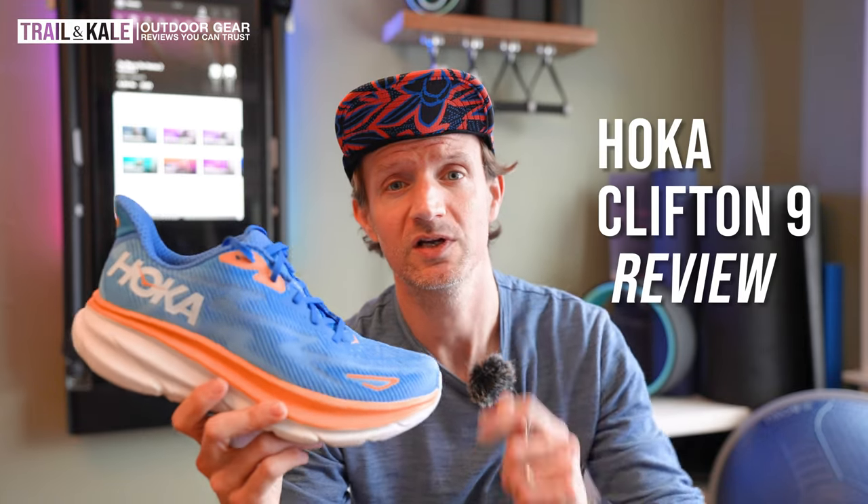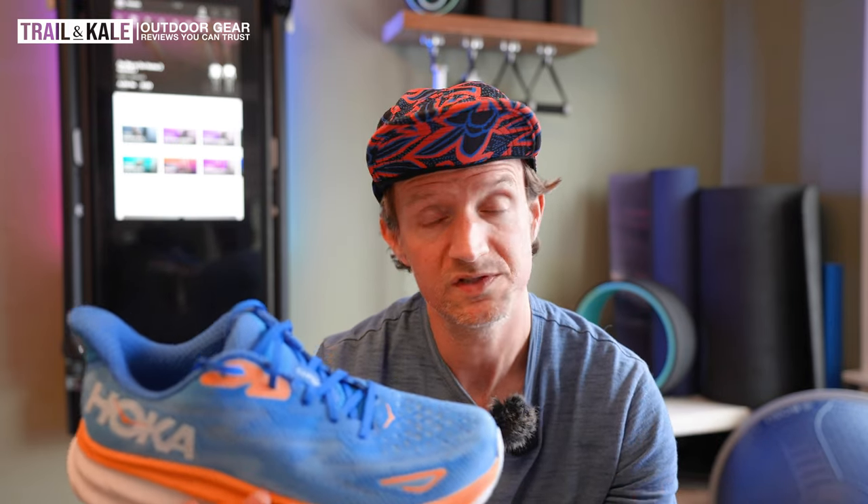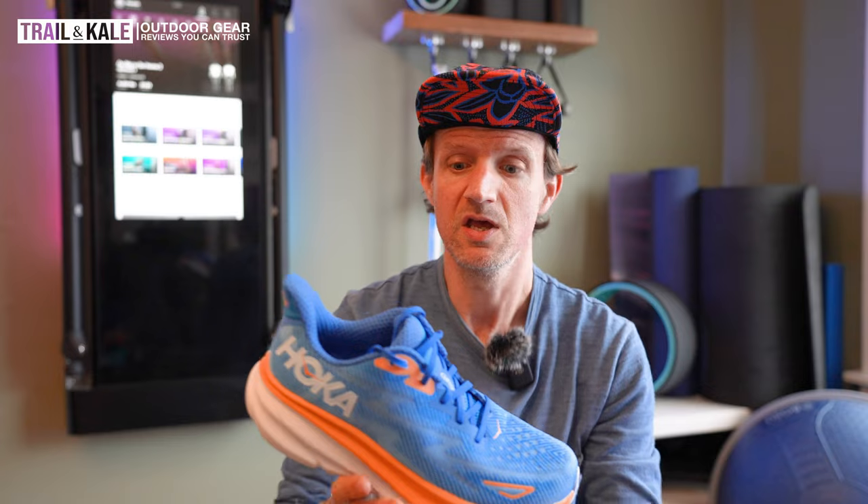Hey guys, I'm Anna Steph from Trail in KL and today I'm going to be reviewing the Hoka Clifton 9. This is an interesting shoe from Hoka. It's a road running shoe primarily targeted at beginner runners or also people who are training for a marathon — people who want to maybe up their mileage or just need to get base miles in comfortably.